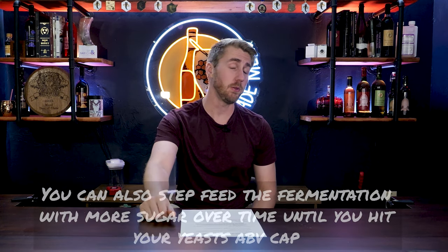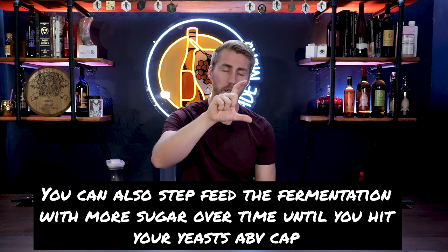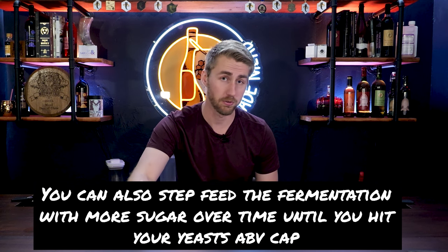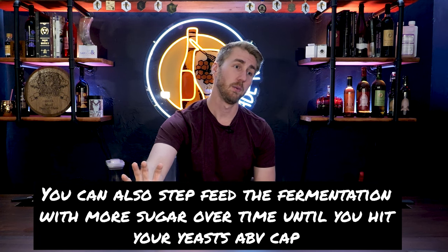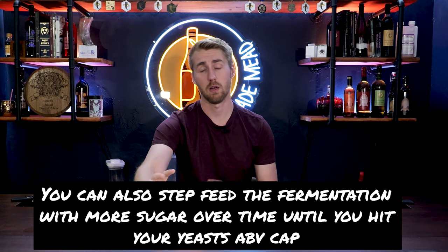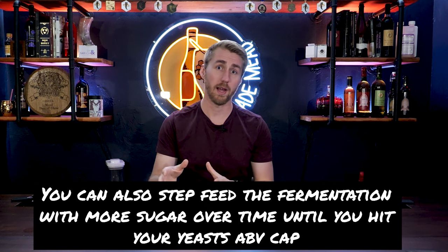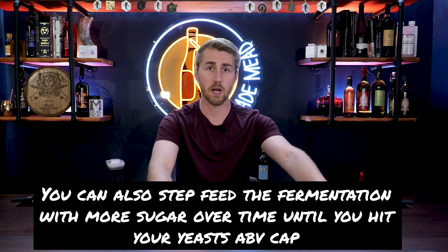A variation of option three is step feeding your brew — you start with a smaller amount of sugar, and as it's fermenting you add a little bit more, then a little bit more, until you find your yeast's cap. However, with most yeasts capping at twelve percent ABV or higher, you're not going to have a low ABV option here — there's no yeast that caps out at a super low volume. This is really only useful for twelve, thirteen, fourteen, fifteen percent brews. If you have a yeast that caps at eighteen percent, you're going to use a lot of sugar to cap it out and have residual sweetness without pasteurizing or stabilizing.